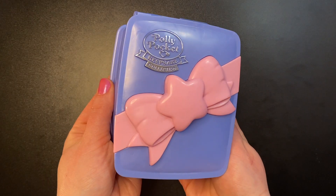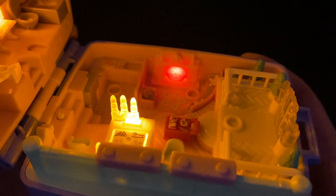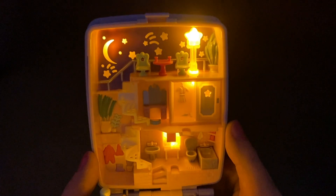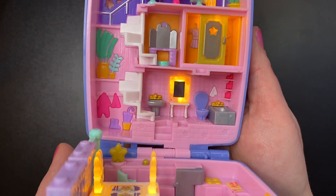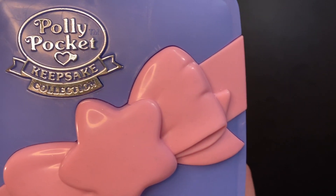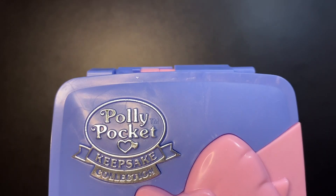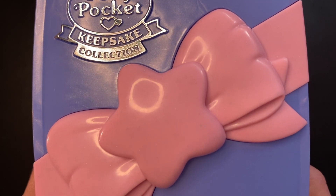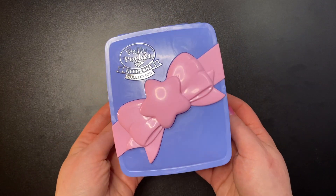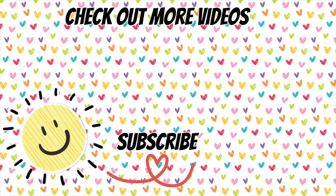So there you go — the new Starlight Dinner Party from the Polly Pocket Keepsake Collection. I absolutely love this set. I think it is really well done. Mattel did a great job — it feels well made, it doesn't feel cheap in any way, and I think the details were pretty much spot on. Thank you all so much for watching. I hope you enjoyed this video, I hope you're having a wonderful day, and I hope to see you in the next video. Bye!